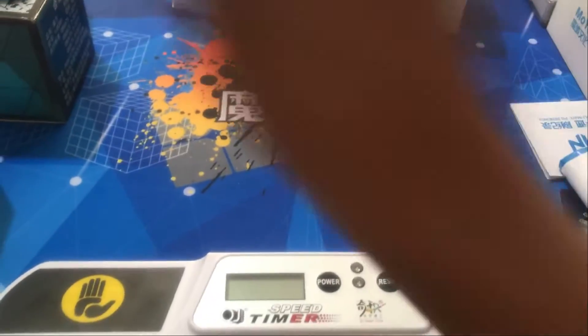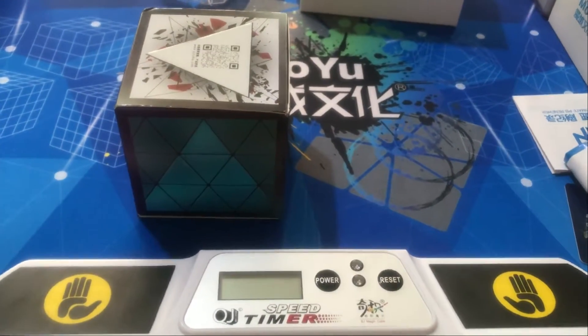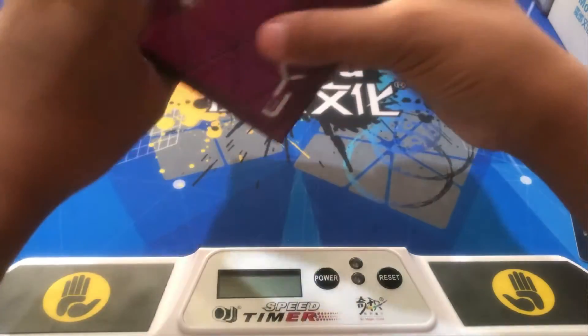Let's go to the pyraminx now. This is the pyraminx — it is the YJ U-long pyraminx.